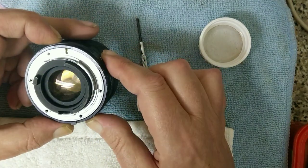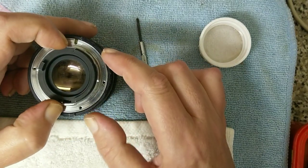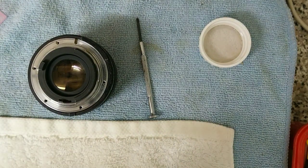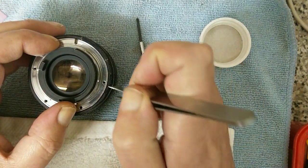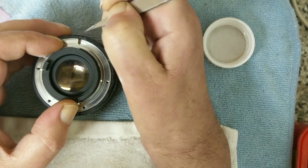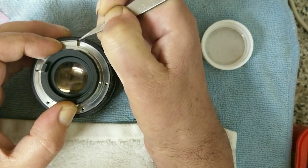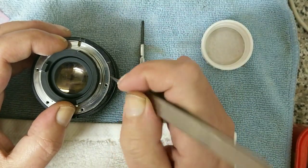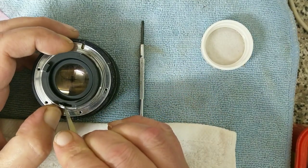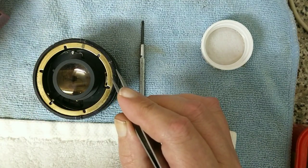We need to find out if we need to make any marks for reassembly, because it's important to know how things go back on otherwise it might not mount correctly. They are quite long screws. It looks like there's something else underneath — I'm going to try and make a little mark so I know where the lock pin lines up. All lenses you're going to have to learn as you go, or find a video of somebody doing the job. Watch out for the aperture ring.